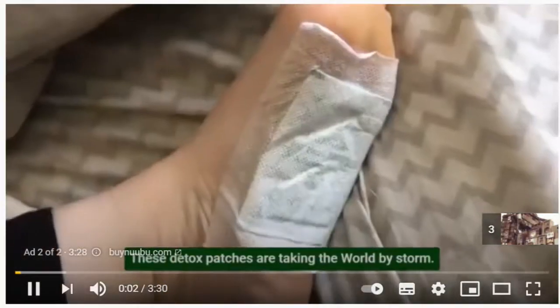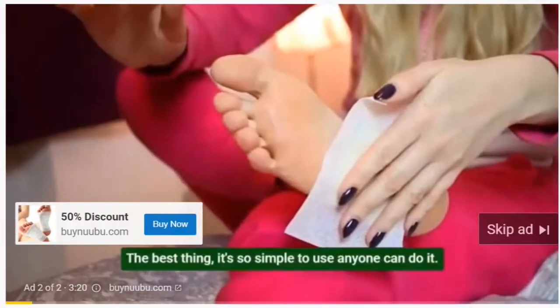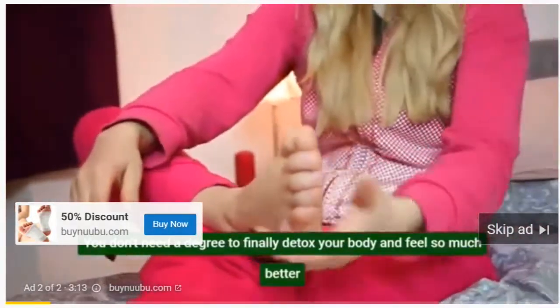These detox patches are taking the world by storm. It can detox your body overnight, at a fraction of the cost of expensive machines or pills. The best thing is it's so simple to use, anyone can do it. You don't need a degree to finally detox your body and feel so much better.